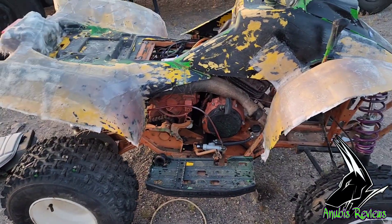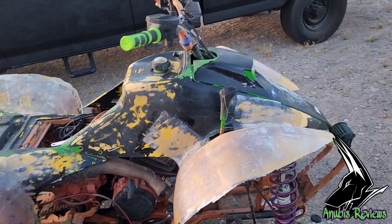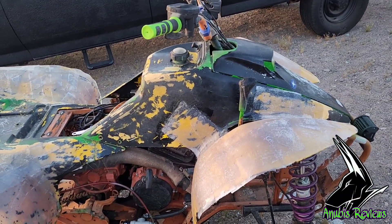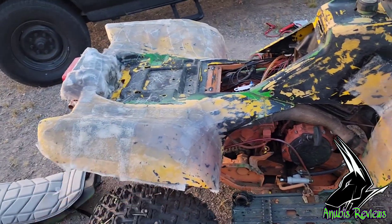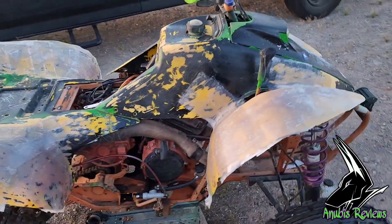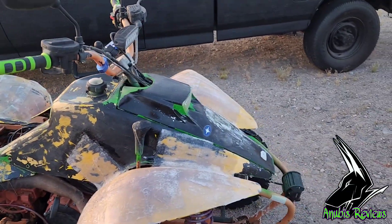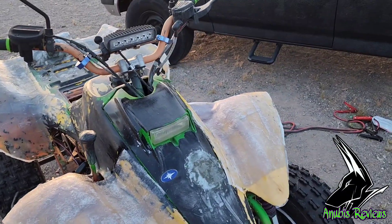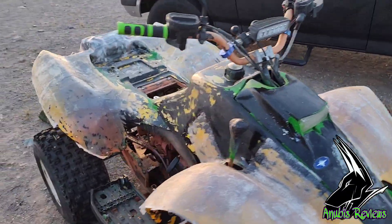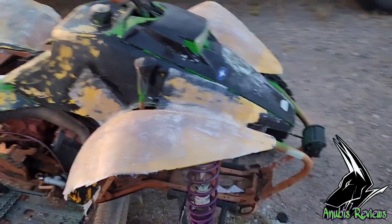I got some of this stuff done. I need to get a Tyvek suit and some boot covers so I can do the sanding, because there's going to be too much glass dust to do it without them. So I'm probably going to put off on doing that work for a bit.